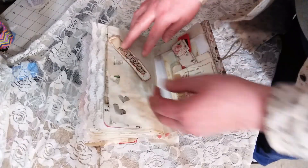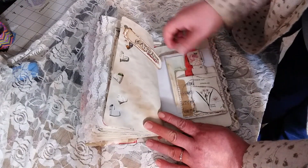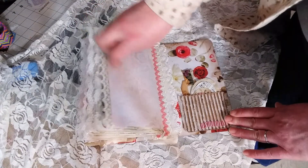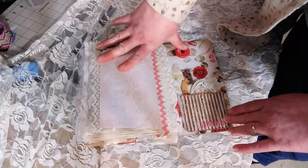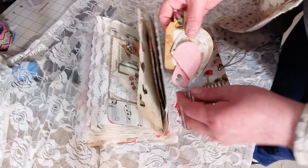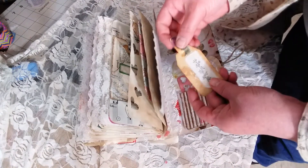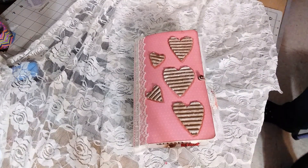This opens up — there's a secret journal inside. On this page we have some tickets and an index card behind. Then on the back cover we have another corrugated cardboard pocket. On the inside there's some lace and some rick-rack that lines it there too. And then we have just a few little things — one of those little booklets and a little tag. And there you go — there's a flip through of the pink Valentine's journal. Thank you very much for watching, take care, bye!